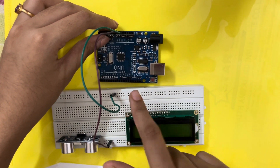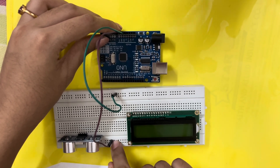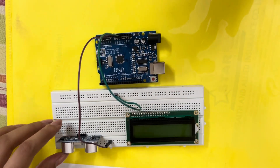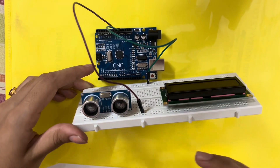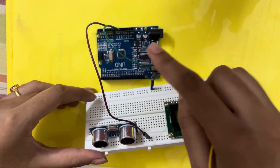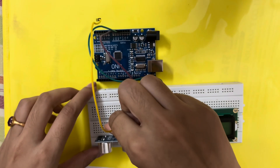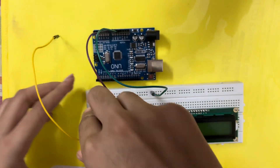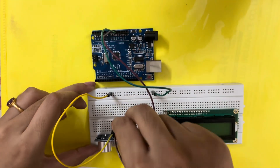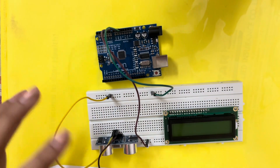From here we can connect the ground and power supply terminals of the ultrasonic sensor. Since there's only one pin and I'm using a breadboard, I'll use these power rails to connect the ground and power supply. I'll connect the VCC terminal to the 5-volt rail, and similarly connect the ground terminal on the other side.